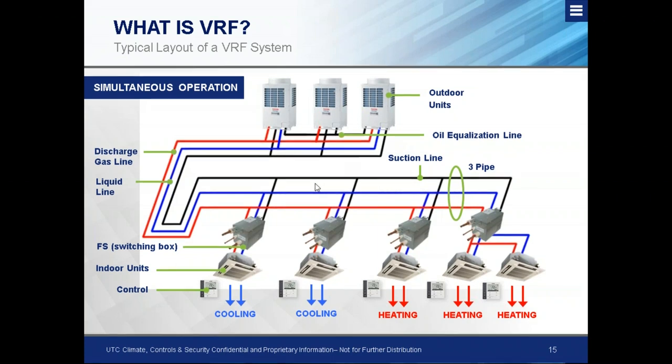One thing to note is the oil equalization line. When using multiple variable compressors, oil management is a big deal. You have an additional line that connects the modules in addition to the three pipes. A lot of other VRF manufacturers, when there's an oil problem or oil return issue, go into a full oil return mode. In this three pipe system, oil is monitored constantly, and the system should only do a full oil reclaim if it's completely out of oil.